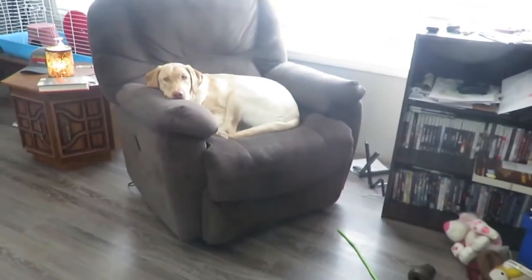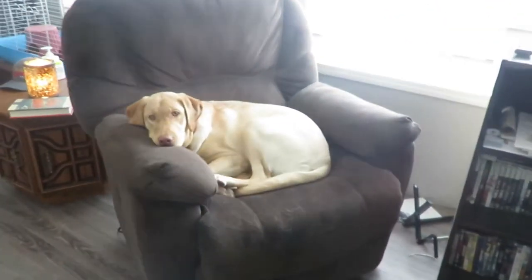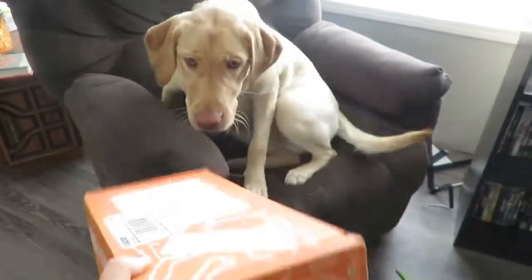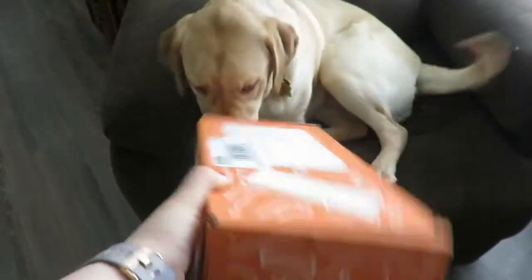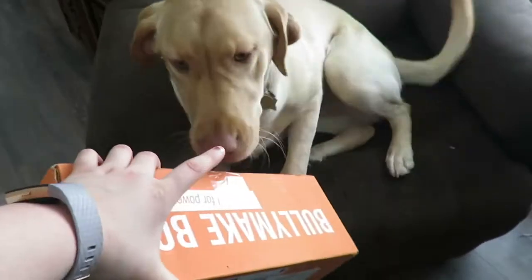Sadie, guess what I have? Wake up, look what I have! Yeah, you want to open up your BullyMake? Yeah, you ready? You're so excited! Let's open up your BullyMake box, Sadie. Hey guys, it's Jesse and Sadie here!